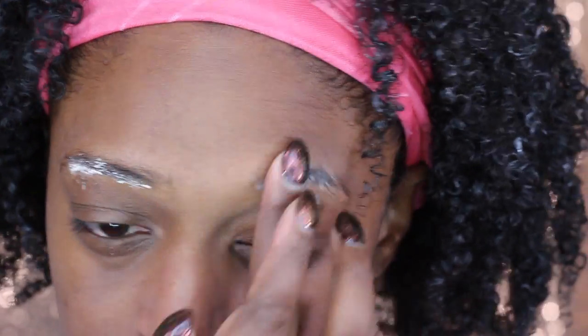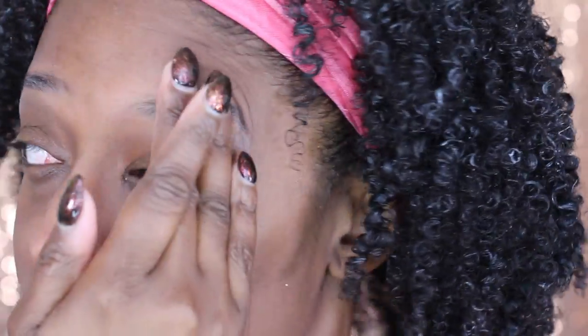I'm starting off by applying my primer on my brows. I like to apply primer on my brows just because it really helps everything stay in place, kind of like eye shadow. I like to do that no matter what type of product I'm using.